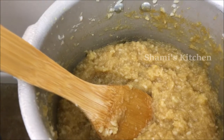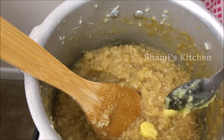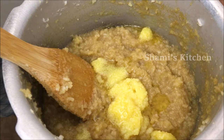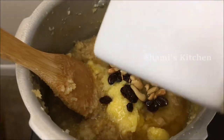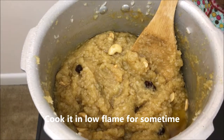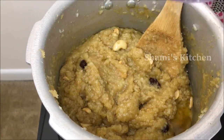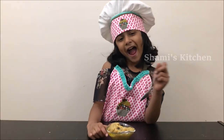Time to add the ghee. Add the roasted cashew nuts. Don't forget to add the cardamom powder. Let's taste and see how it is.